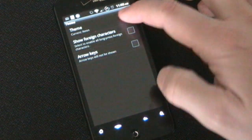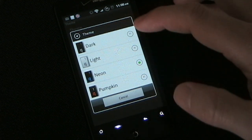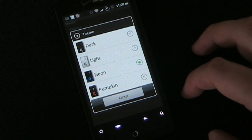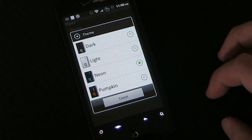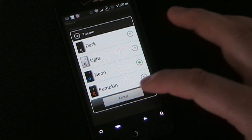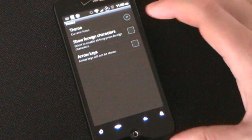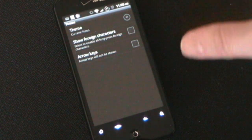Theme — these are the different themes you have. You have typical choices: black keys with white writing, white keys with black writing, then neon which is the one I use, and then pumpkin which is orange. Although orange is my favorite color, I like the style of the neon better — not just the colors, but the way it has the little line around the keys. I've tried other keyboards that have a gazillion skins, but none of them look near as good as the one I have.